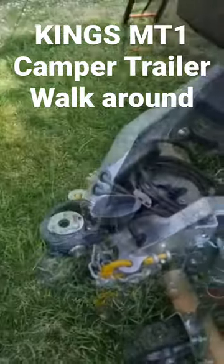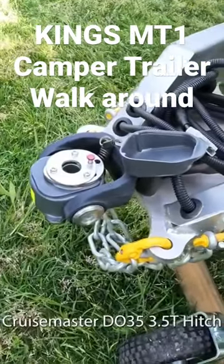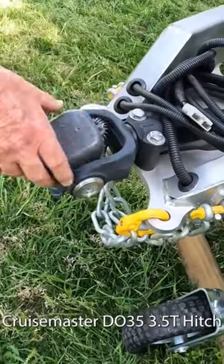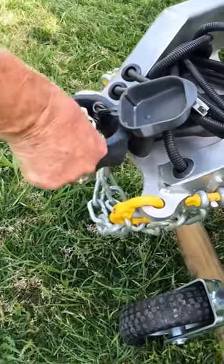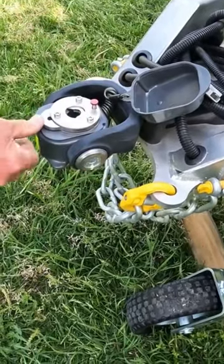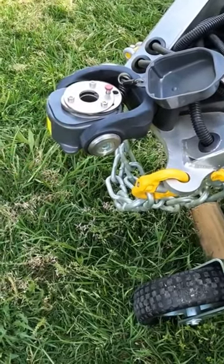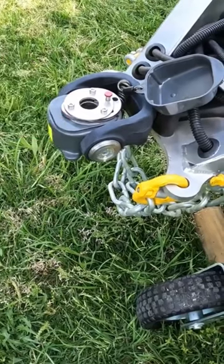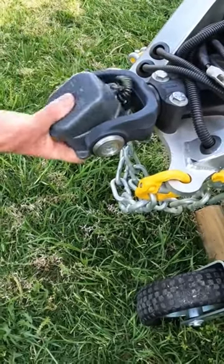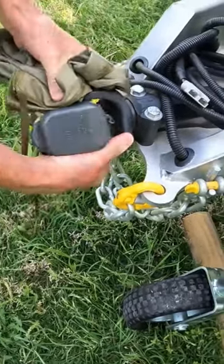We'll start off at the front — this is the Cruisemaster DO 35. The 35 is a 3.5 ton articulating hitch. It has a lock pin: when the pin comes up through, that locks it in. To release it, just push it back. There's a security pin that goes in through there, which means you can lock this so it doesn't get taken. And this will articulate that way and that way.